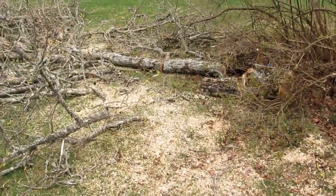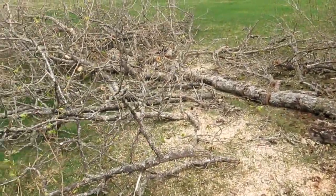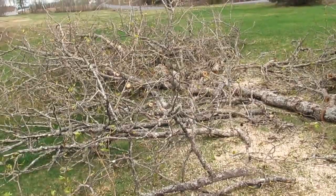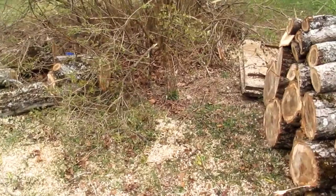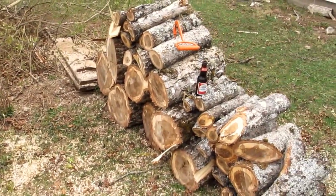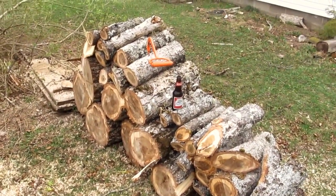It doesn't take long to knock a tree into stove block lengths. I got pretty much all the stove block lengths cut that I can. There's a lot laying on the ground there to pick up and I piled some up. Chainsaw is put away.